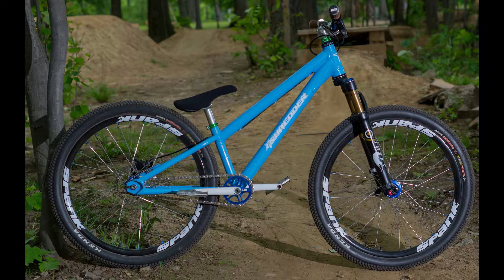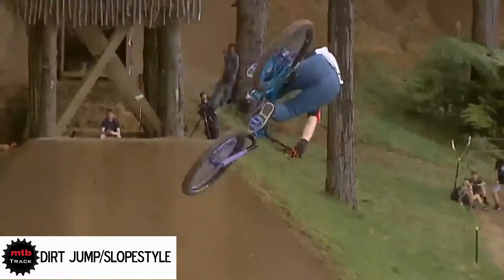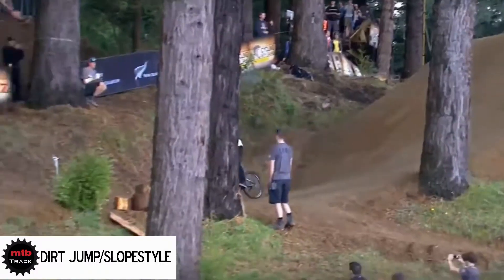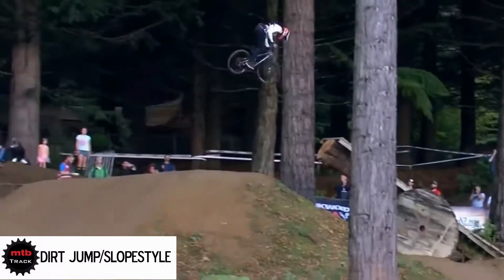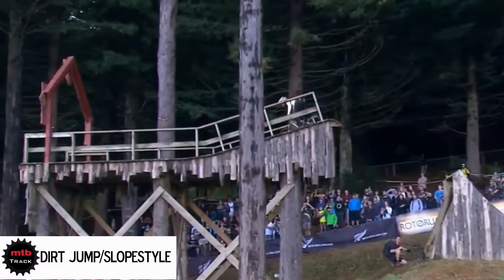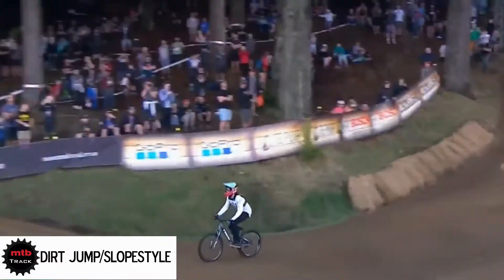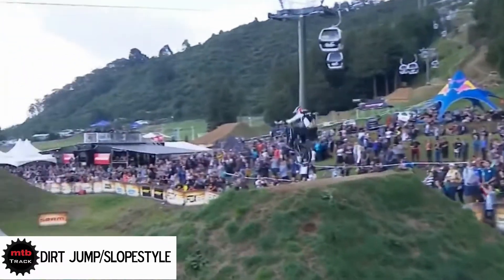For example this one. This is a dirt jump bike. Another name for dirt jump bikes is slopestyle. There are competitions for slopestyle just like this one. This bike is special for jumps and tricks like whips, backflips and front flips.